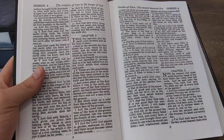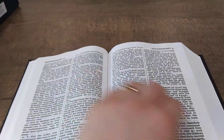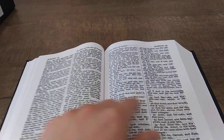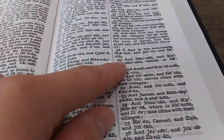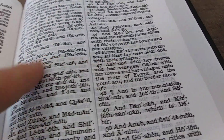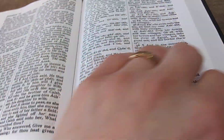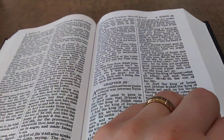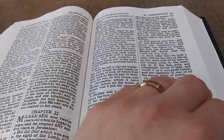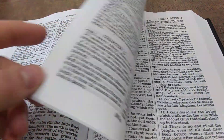Just look at that layout — that is so awesome. For eight bucks, this thing is well worth it. Going through here, you can just see some self-pronouncing text. That'll be like in Matthew, Chronicles, and Genesis chapter 10 — all those areas where self-pronouncing would be found. And you'll have it throughout the Bible, which I like. It does help with the pronunciation.